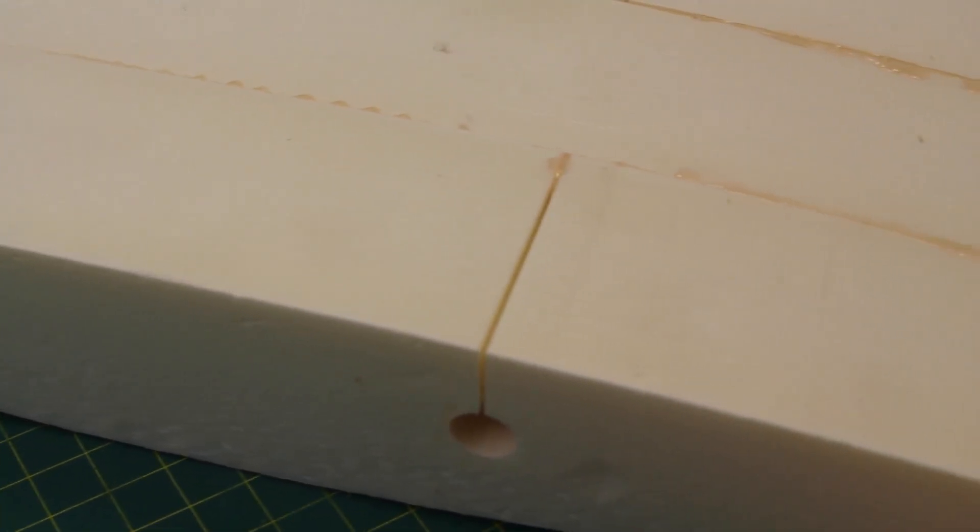Each section has two holes in it for the spar, and in order to cut the spar the hot wire must first cut a slot. Alternating between the left and the right mirrored sections means these slots are split between the top and bottom surfaces, which should provide a slightly stronger structure. I've done the same with all the tail planes.